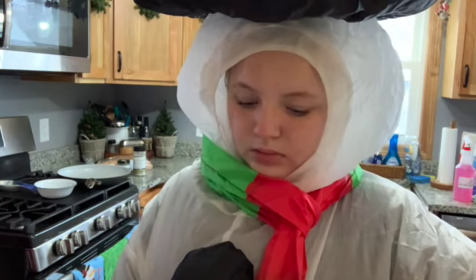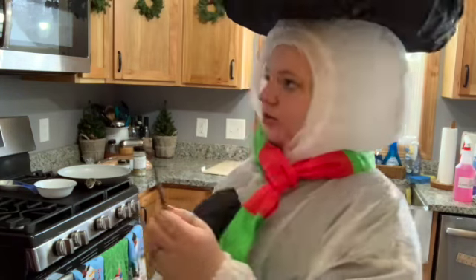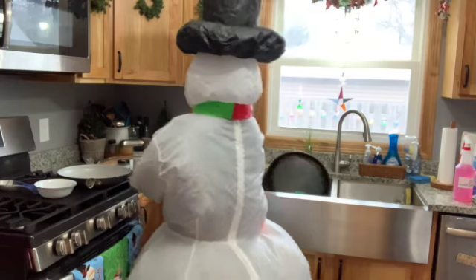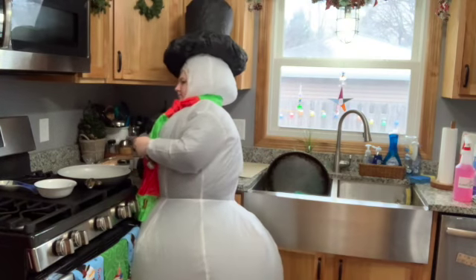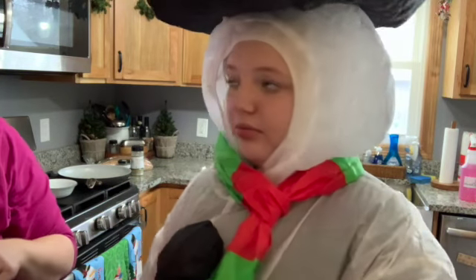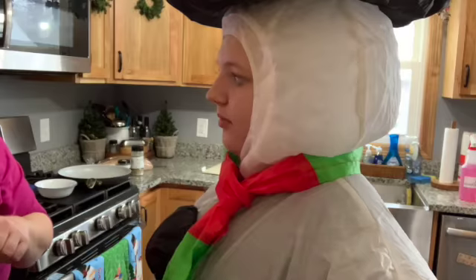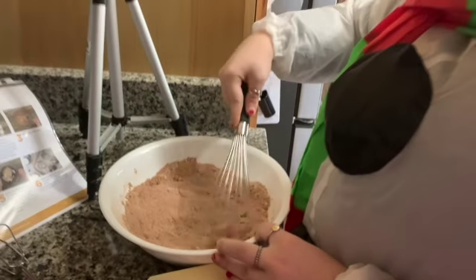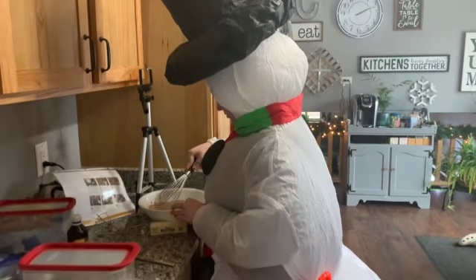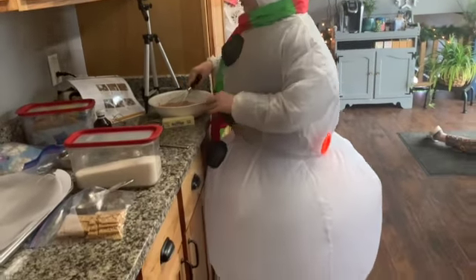Do you want to be the camera man so that you're not in it, but it's not just sitting there? Do you want to have me with it all the time? Look at this silly snowman cooking in my kitchen.